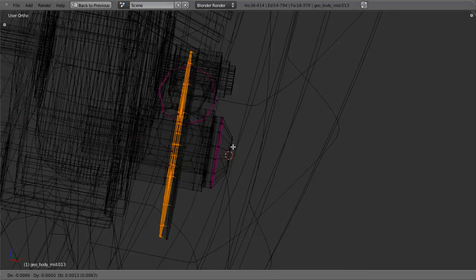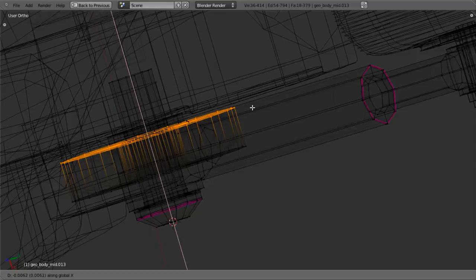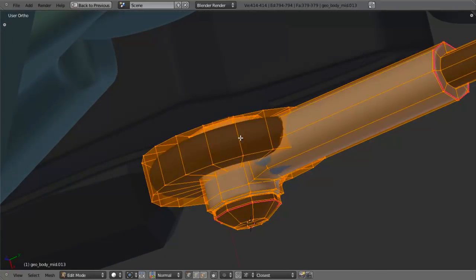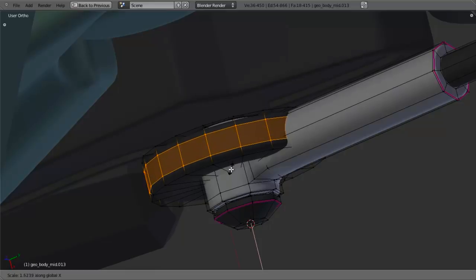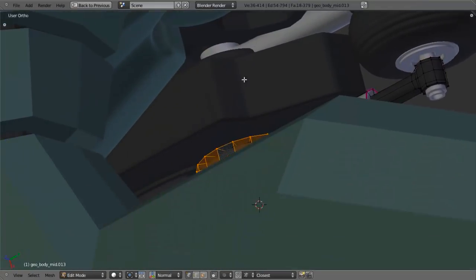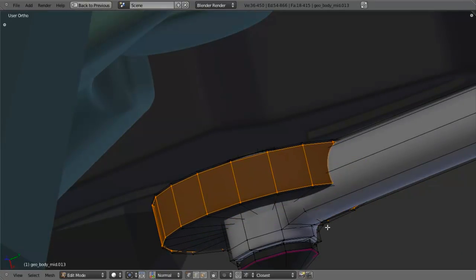I'll select everything and Shade Smooth. Then I'm going to add in two edge loops by hitting Ctrl R, scrolling up once, then hit S and X to scale along the X axis to sharpen that up really quickly. I went too far and it automatically merged, so let me undo that. I'm going to go in and delete basically half of the circle - I'll select all these loops and hit X and delete faces. I'll also select a couple more and delete vertices for a starting point.